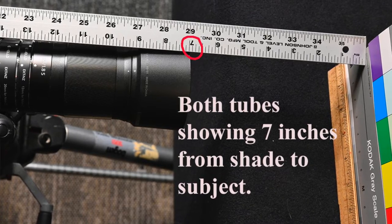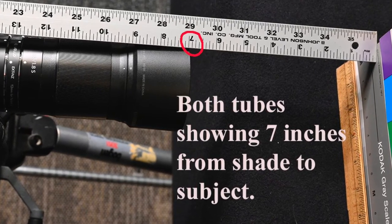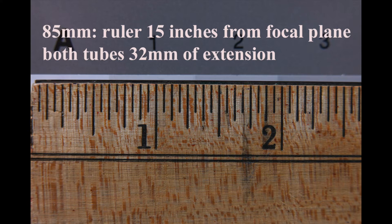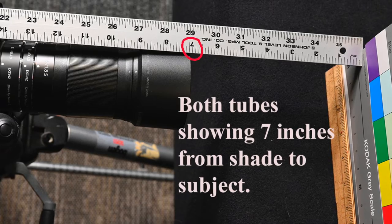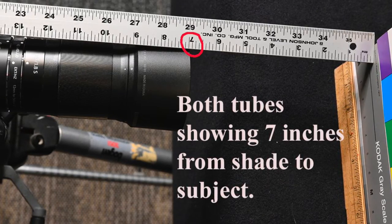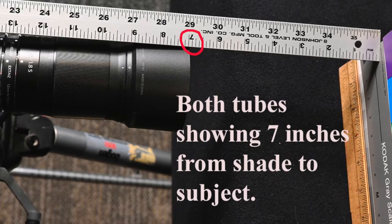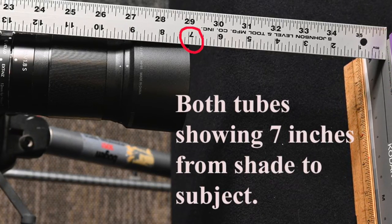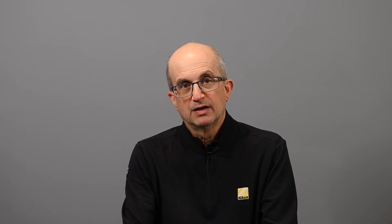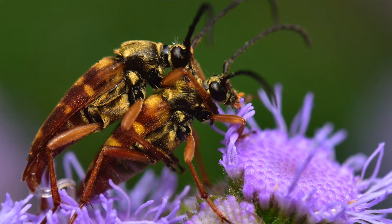With both tubes attached to the 85mm at the closest focus distance, you cover a subject two and three-quarter inches wide and fill the frame with it. The distance from the focal plane to the subject is 15 inches. With the lens shade on — the shade for the 85mm is two inches long — you still have seven inches from the front of the shade to the subject. So you have a good bit of working room for lighting, and you're not right on top of an insect as you would be with a wider lens.